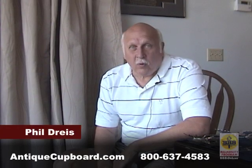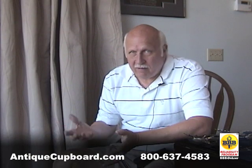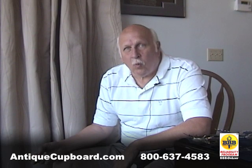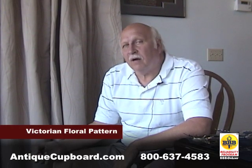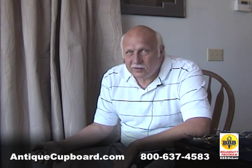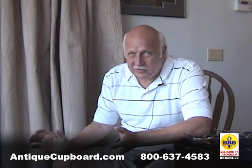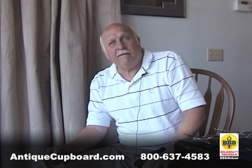I get asked quite often what my favorite pattern of this or pattern of that is. One of the most common questions is, what's your favorite Victorian floral pattern? Well, there's a lot of choices. There's about 400 patterns that have roses on them. So when you talk about all the florals, it's a pretty big group of patterns. Let me talk about a few of them.